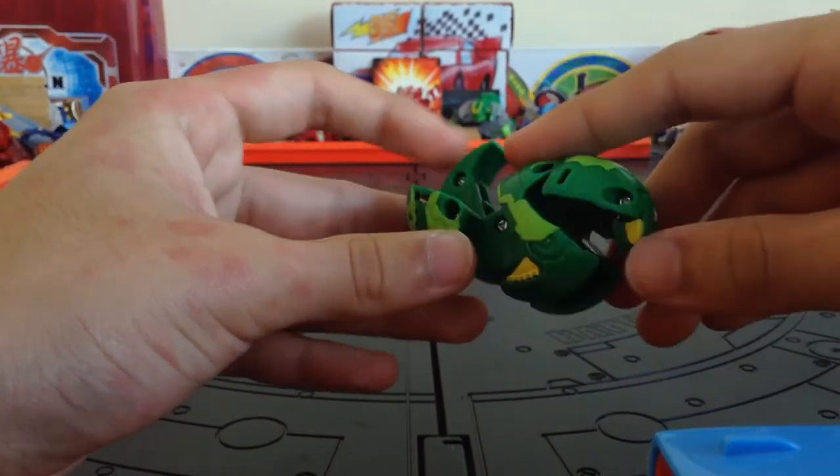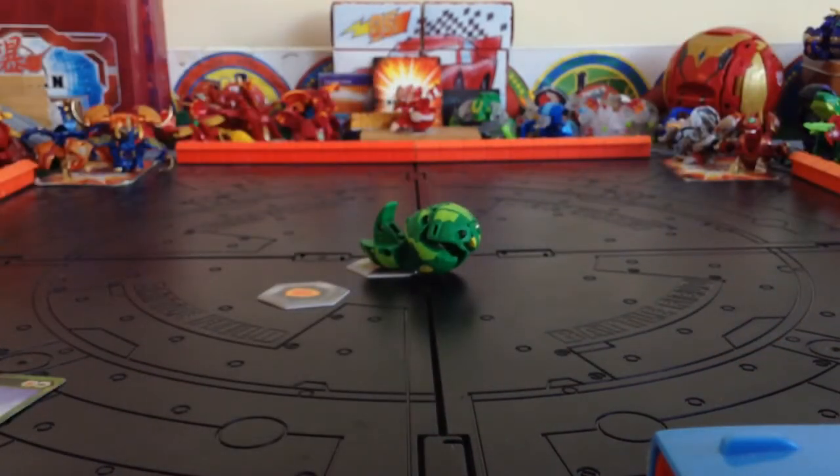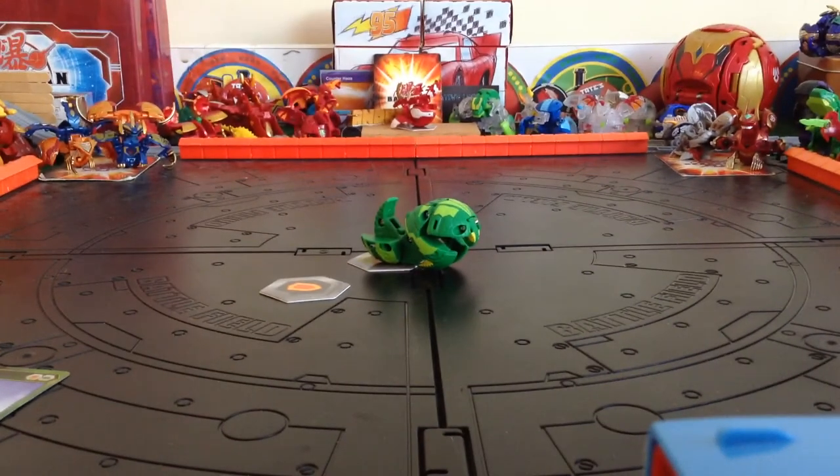So yeah guys, that's my video. See you guys later. Don't forget to subscribe or else you might cry. Stay tuned for some more awesome Bakugan videos. Bye!